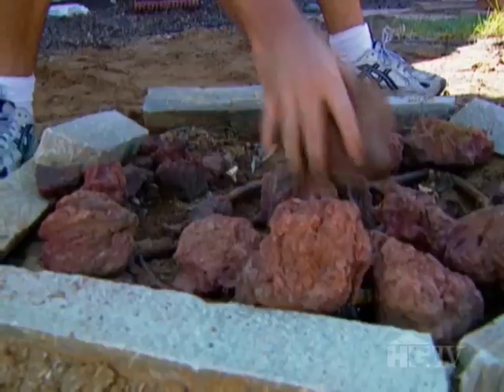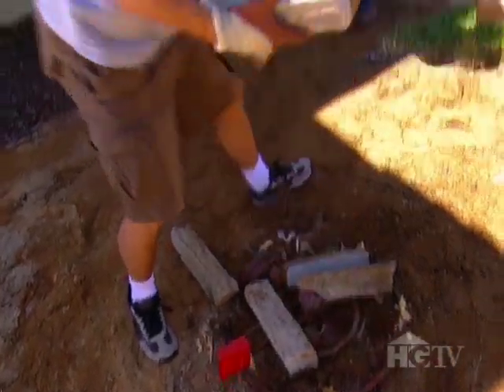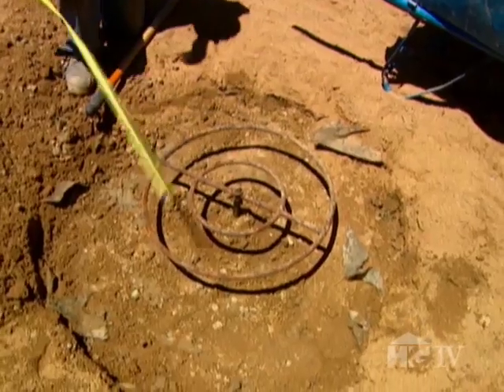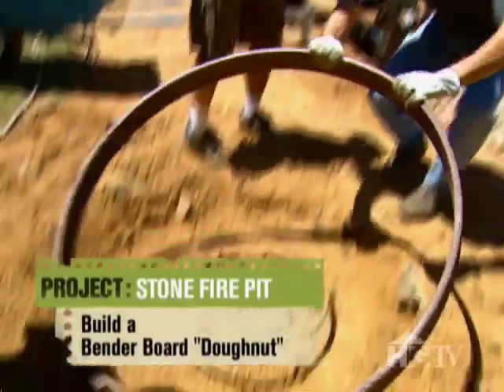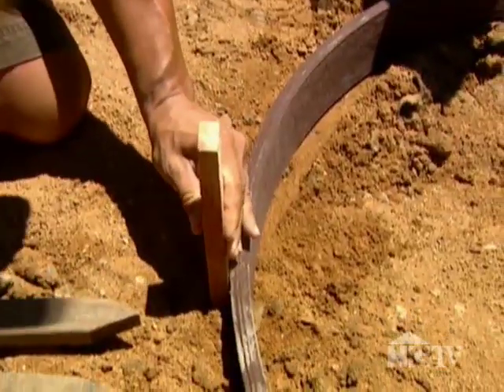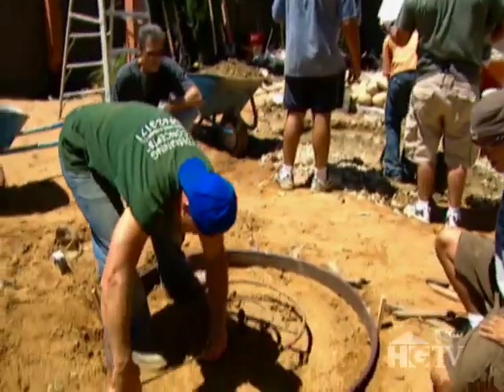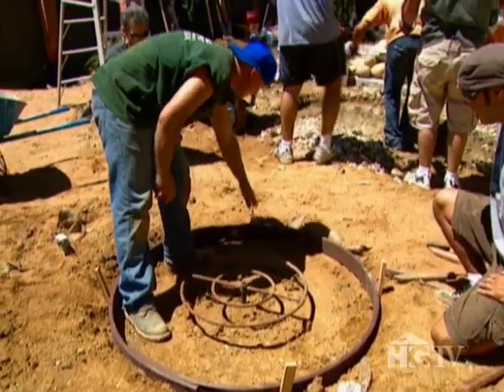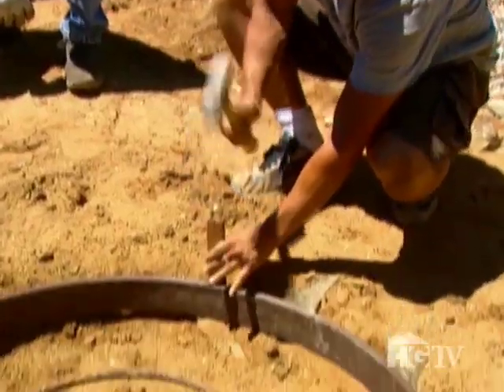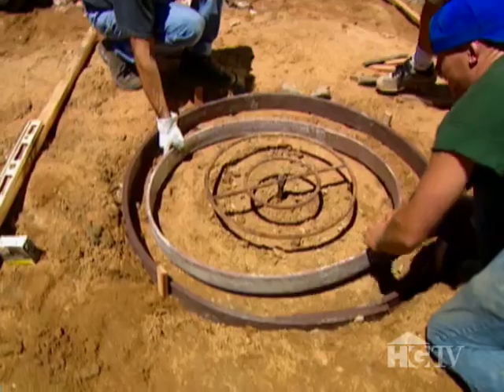While the pond was being refilled, Jake was working on the base for the fire pit. This bender board is held in place with stakes to form a perfect circle — about 11 to 11 and a half inches. Once the inner circle is in place, this donut is ready for concrete.